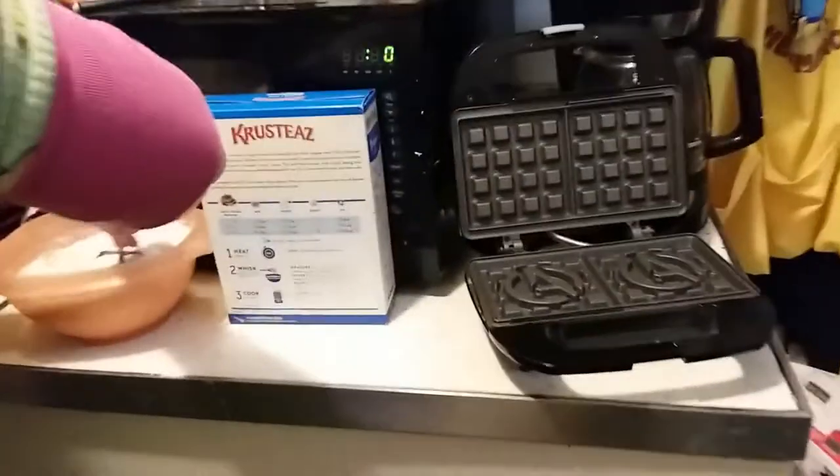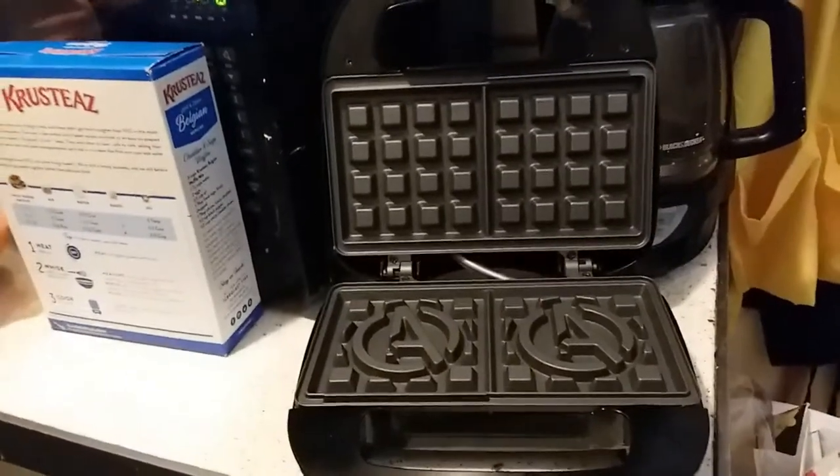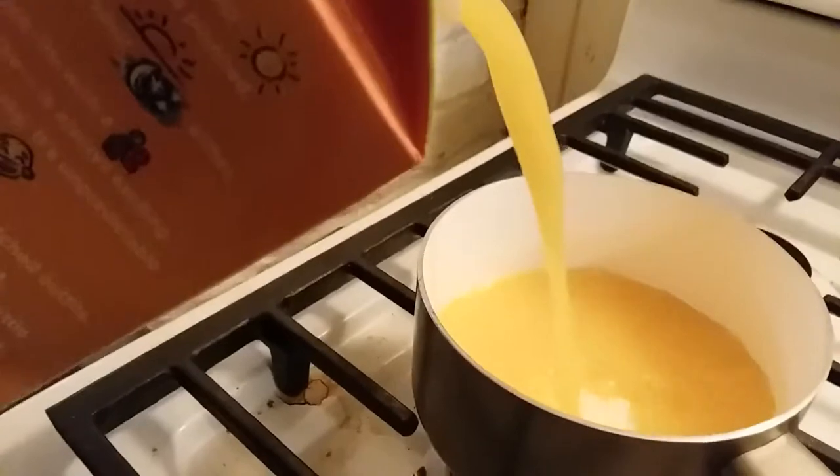I guess I should start preparing the glaze. Let's mix some of this — orange juice, corn starch, spoon. I love orange juice. That's really good orange juice.